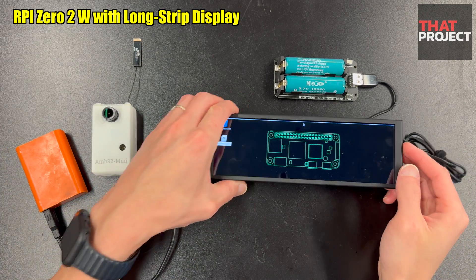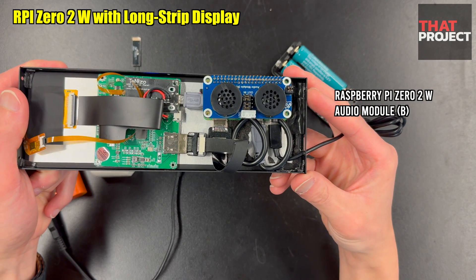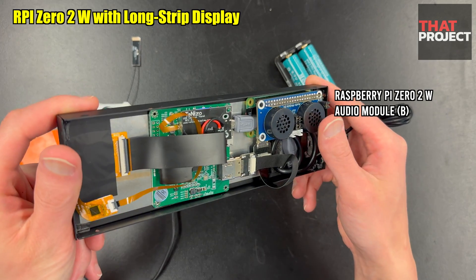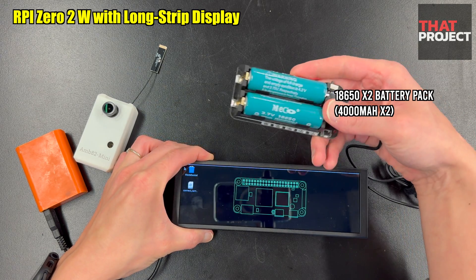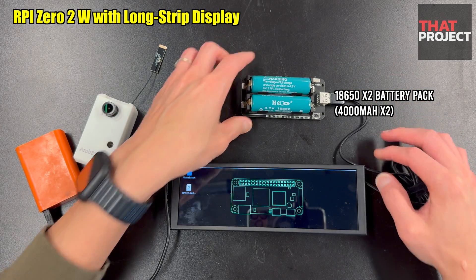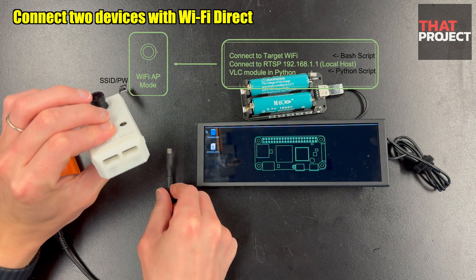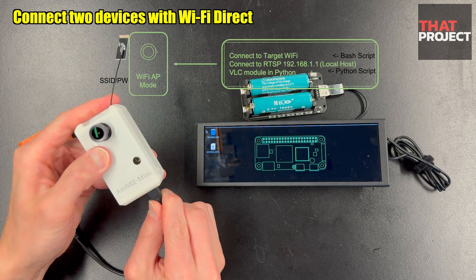This is a device made using a long-strip HDMI display and Raspberry Pi 02W. There is usually some space inside the monitor, and by moving the position of the main board, I created space for my Raspberry Pi Zero. There is also a small speaker installed on top of the Raspberry Pi board — audio is output through this. This is the battery pack with two 18650 batteries included, currently using two 4000mAh cells. The camera module has two ports: one is the USB 2.0 host and the other is for the serial port. This also gets powered by connecting to the power bank. Both devices are running on batteries.